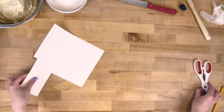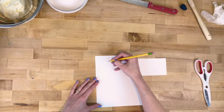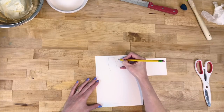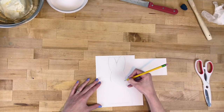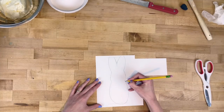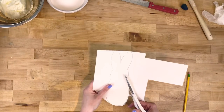Now we're just gonna sketch out our Peep. I love blue bunny Peeps — they're my favorite — so I'm sketching out a bunny. Just start with the ears, a rough sketch. You can totally print one out online, just find a photo of a Peep and size it and print it out, but I'm just freehanding it here — a basic shape of a Peep from memory — and then we're just gonna cut it out.